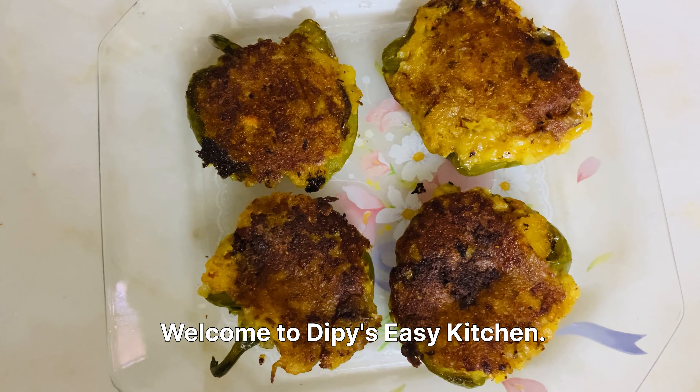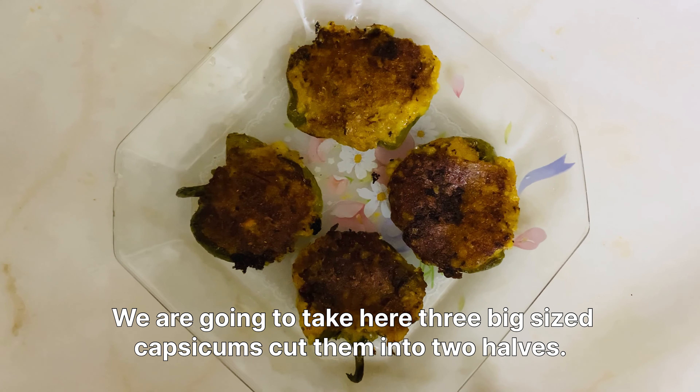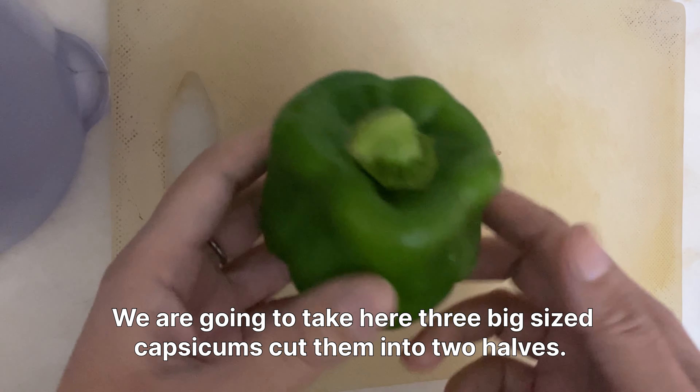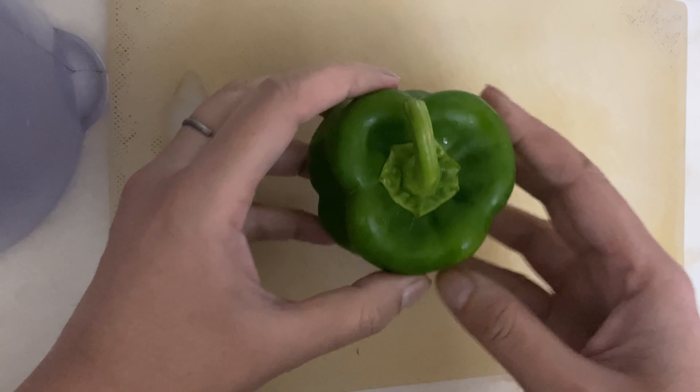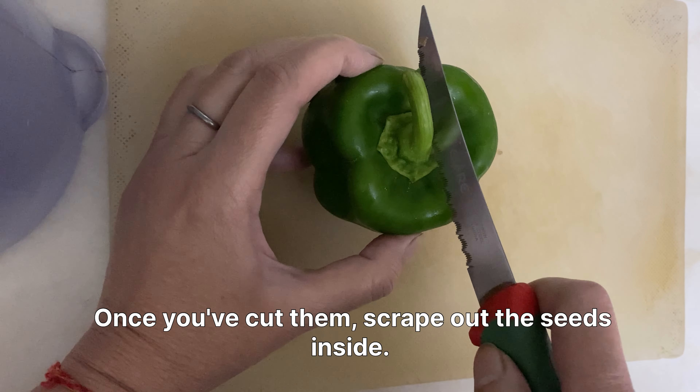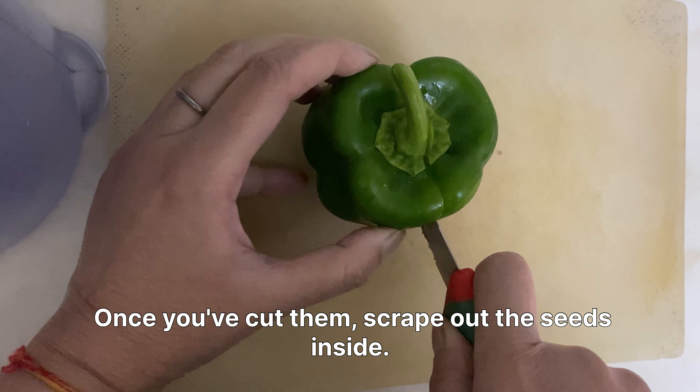Welcome to Dippy's Easy Kitchen. We are going to take three big sized capsicums, cut them into two halves, and once you've cut them, scrape out the seeds inside. After cutting them all, wash them nicely and thoroughly and keep aside.